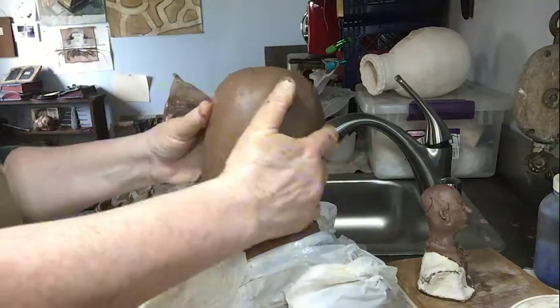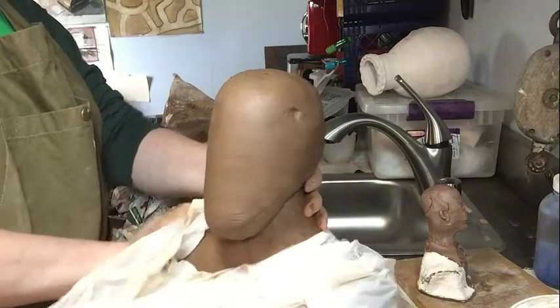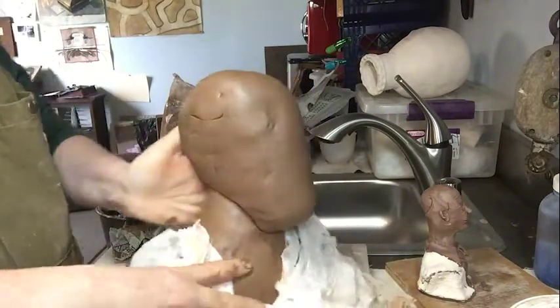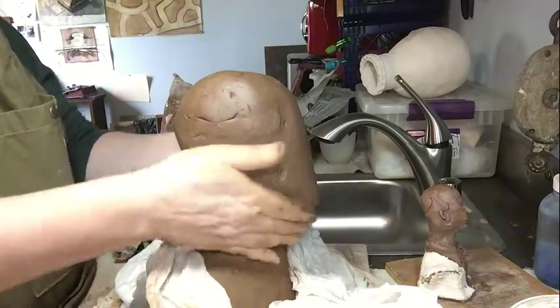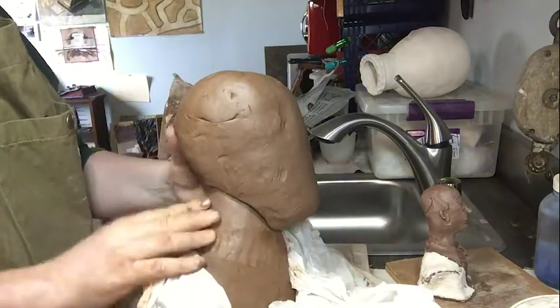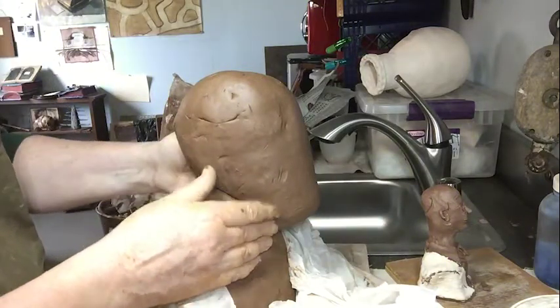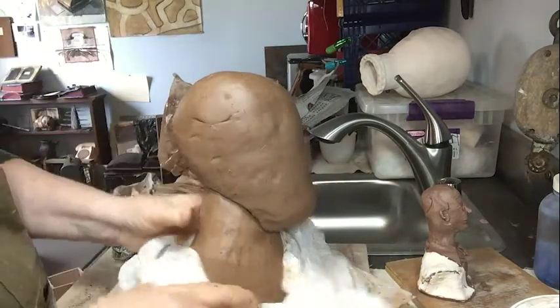Looking at the jaw here, I now have a much more organic and human-looking transition from the chin to the neck. We'll worry about joining that later, but right now we have the shape we more or less want, so I'm going to proceed from there.